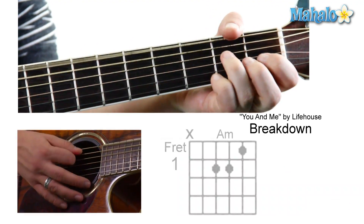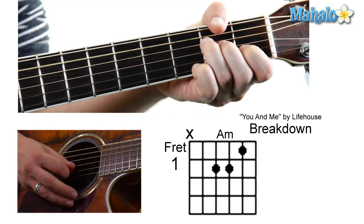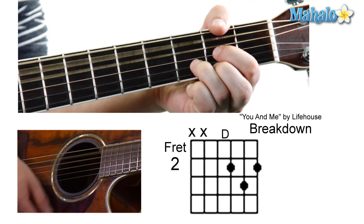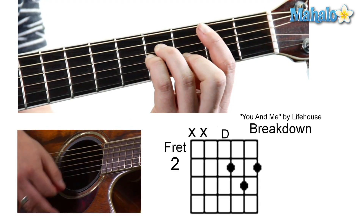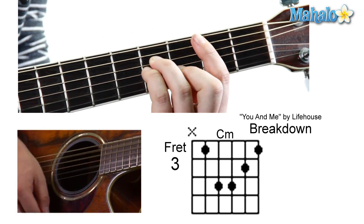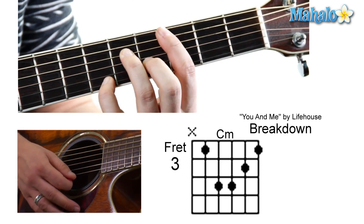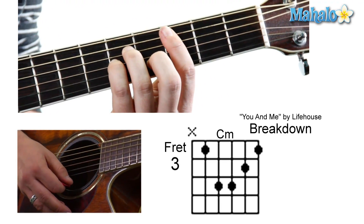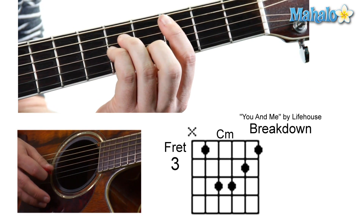And then an A minor — normal A minor — that's mute, zero, two, two, one, zero. 'Everything she does is beautiful.' To a D, which we've learned. And then a B minor — 'Everything she does is right.' C minor — mute, three, five, five, four, three. The C minor is just right up from that B minor. 'Everything she does is right.' And that's the breakdown.